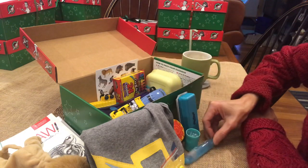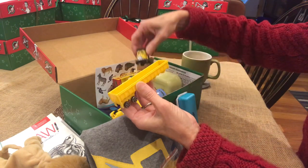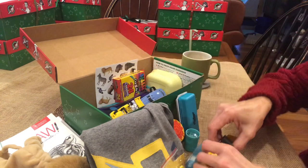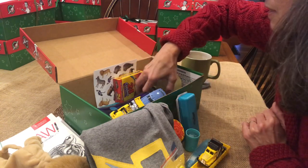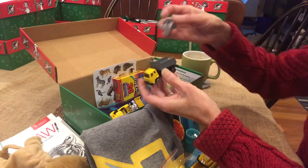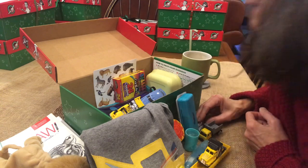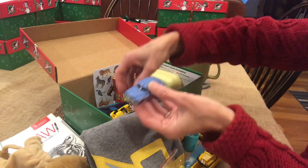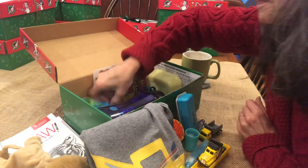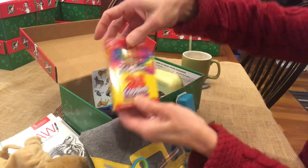I have this foldable toothbrush and a lot of construction trucks. This is a truck and trailer that go together for the construction theme, and a dump truck. I had the spare batteries in the back when I packed it, because I do have a flashlight. There's also a blue matchbox car and a yellow matchbox car.